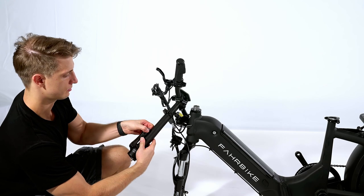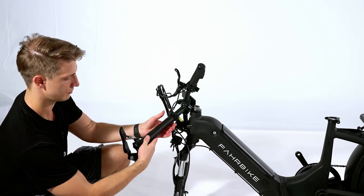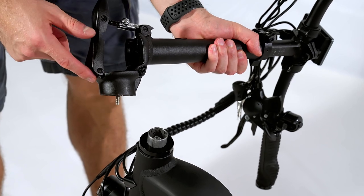First of all, fold the handlebar by opening the lever. Then insert the retainer into the head tube and firmly tighten the screw inside.